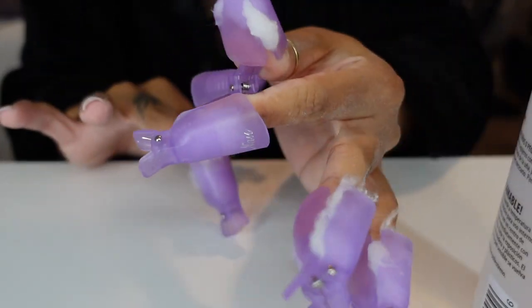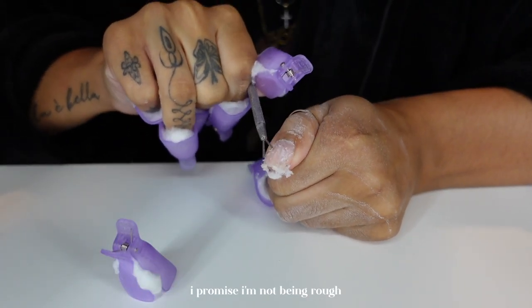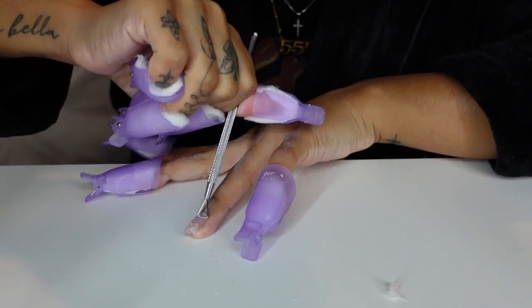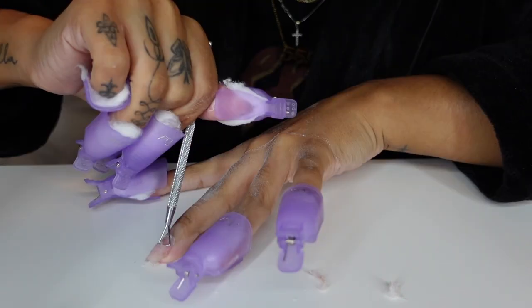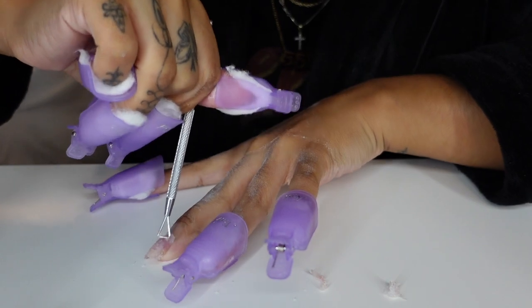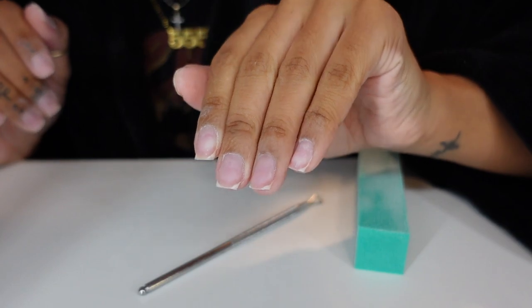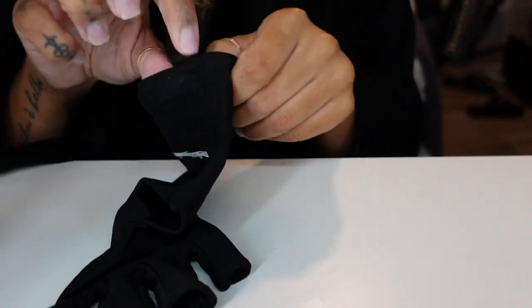I let my nails soak in increments of 15 minutes. I usually do one hand at a time, but it was late this night so I was just trying to hurry up and get it over with. Usually after I get most of it off, I'll do another round of soaking. And after I'm done, I just buff it with a buffing block and cut them down. And then we are ready to start with our Gel-X application.